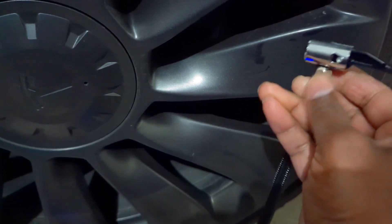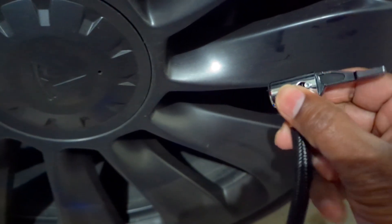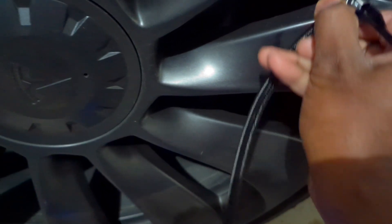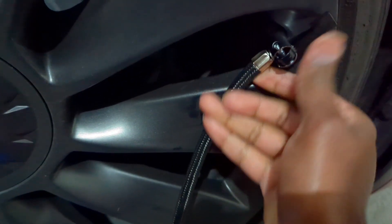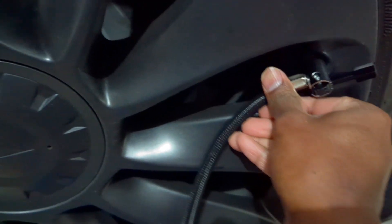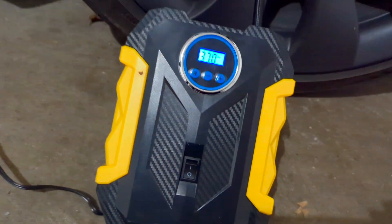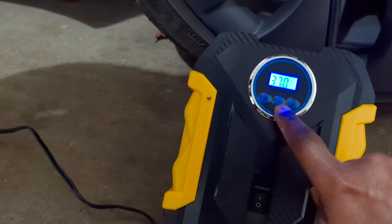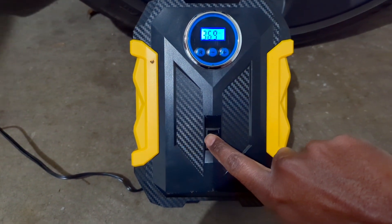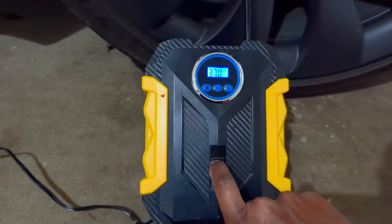Plugging the hose into the tire valve is simple — you keep the connector vertical, latch it on top, push it in, then rotate it horizontal. I've connected it to the car and it's showing 37 PSI, but I need 42. It's already set to 42, so now I just need to press the button and set it to inflate.